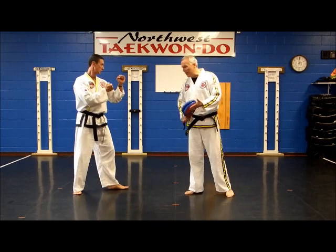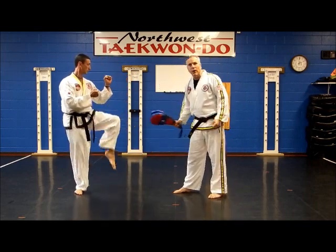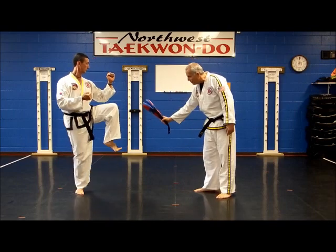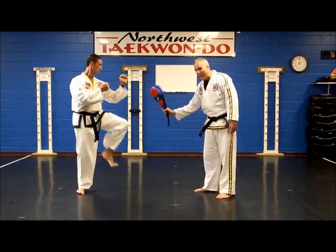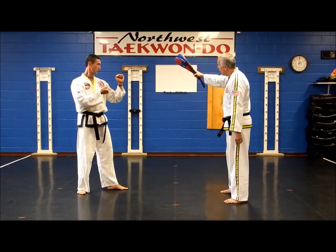You have two choices: you can kick with the top of your foot, like an instep, or with the ball of the foot. The pad holder may want to just angle a little more as they hold the pad. Let's try a couple with the ball of the foot.